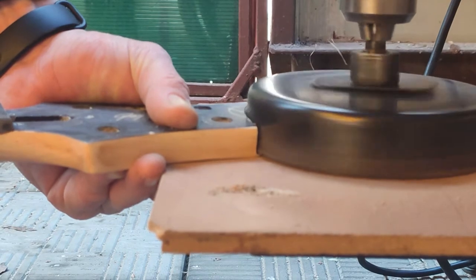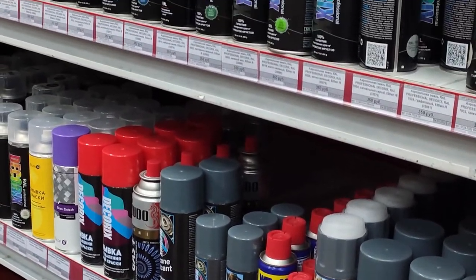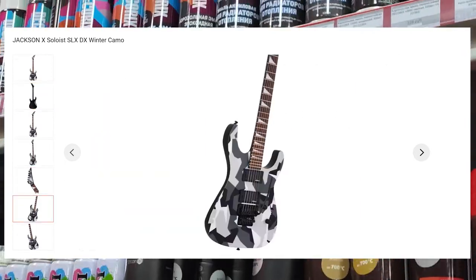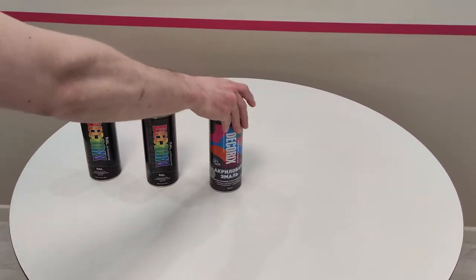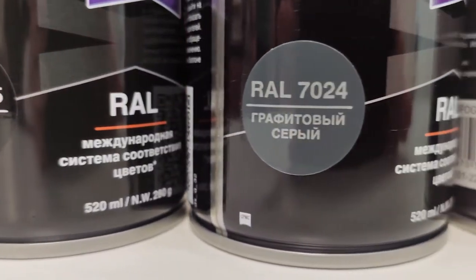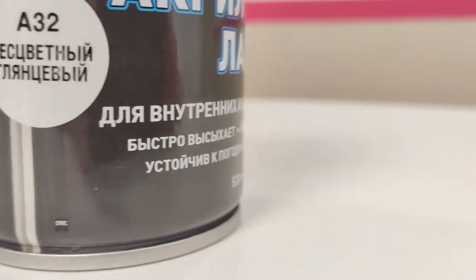Let me tell you a little about the future drawing on the guitar. Fedor wanted to repeat one famous guitar model and decided to use a geometric camouflage pattern with clear shapes. For this drawing he chose four paint colors: black, white, light gray, and dark gray. The final layer is varnish — he first bought a glossy one but then changed his mind and switched to matte varnish.